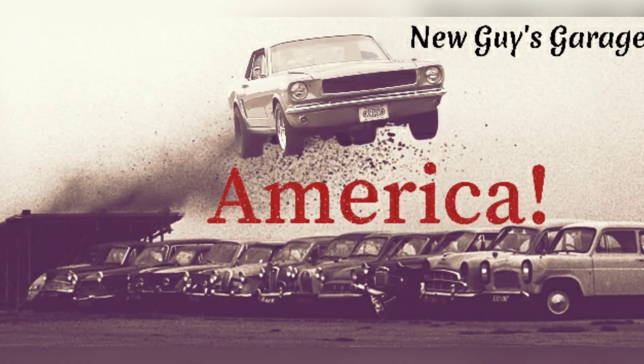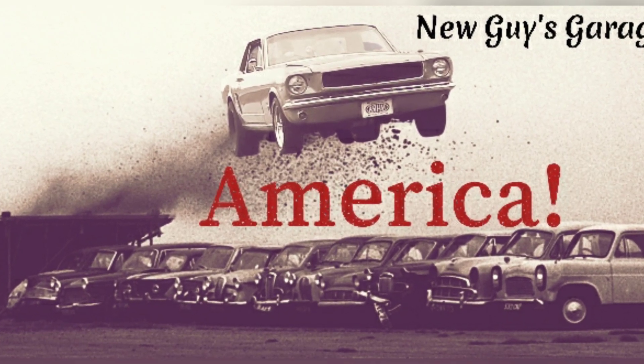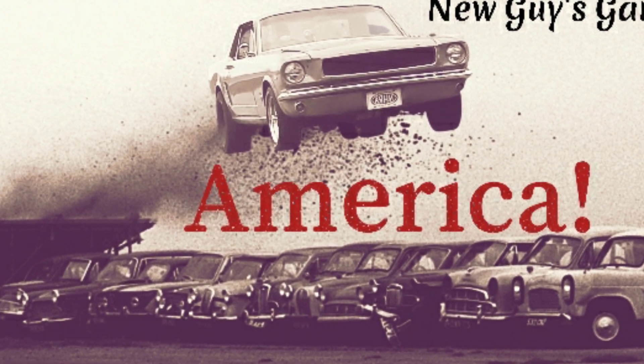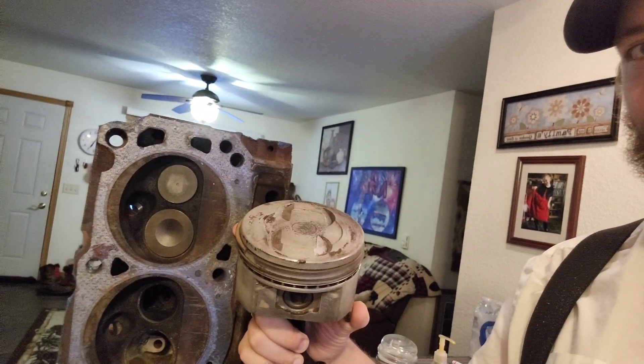Let's talk about quench. What the heck even is that? Well, I'm going to tell you. I think we've all heard of quench, or squish as some call it, but maybe you don't really know what it is. All it is, is the flat part of your piston and the flat part of your cylinder head, and the space in between.